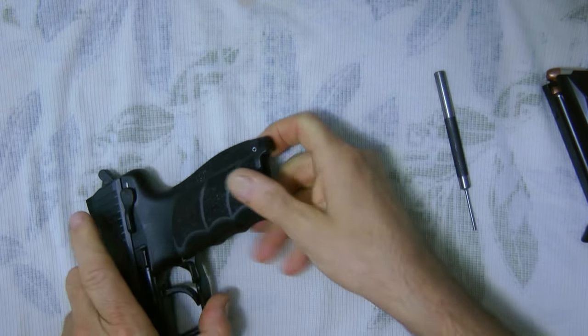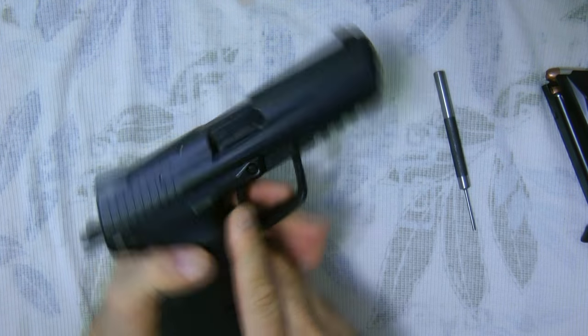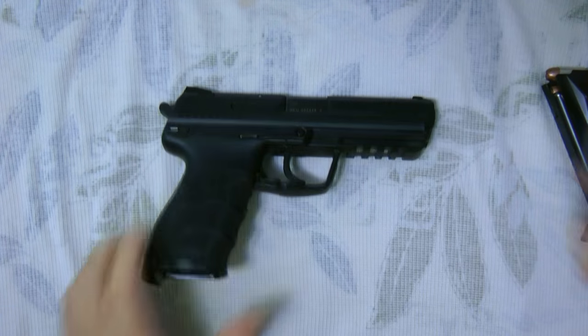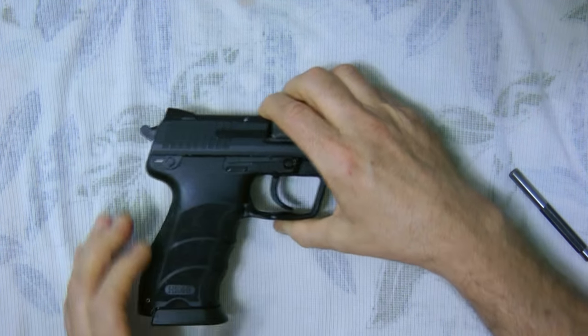There you go — that is the H&K 45. I'm just showing you it has the RFID chip in it, which has now been taken out. I hope everybody enjoyed this video, thanks a lot.